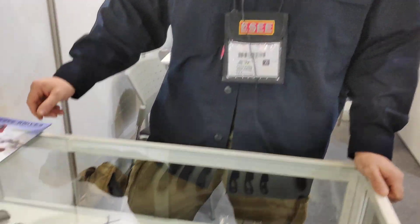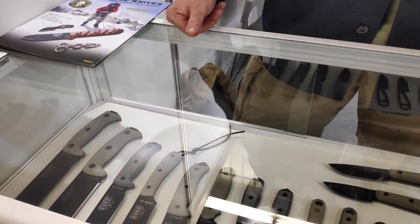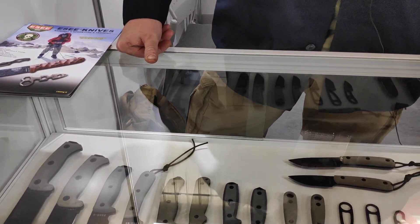Hello, Patrick here with ESEE Knives, Randall's Adventure and Training. We're here at IWA in Germany. We have quite a following over here in Europe, but we're here to try to sign up more European dealers.